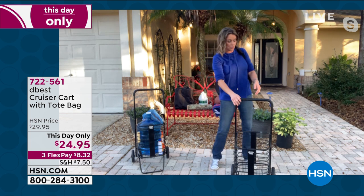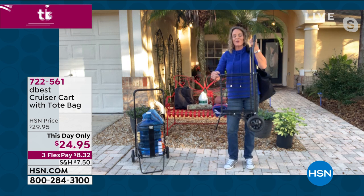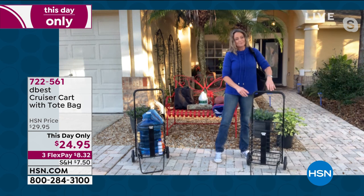The cart itself folds flat as well — don't blink or you'll miss how quick it is to close. This is all about versatility: multi-purpose camping, the grocery store, you can even use this as your hamper and then just wheel it right to the laundry room. You don't even have to pull that out — that's a perfect idea.